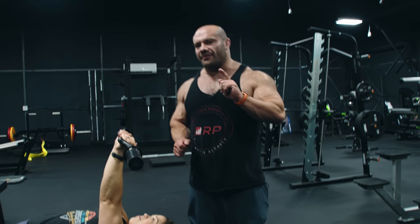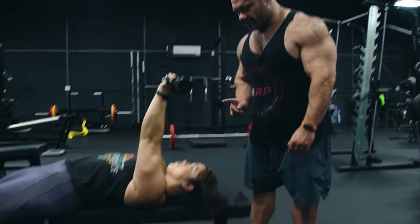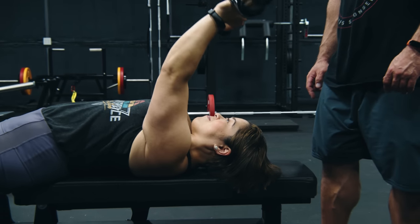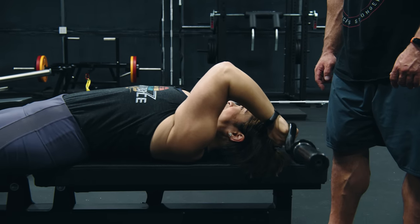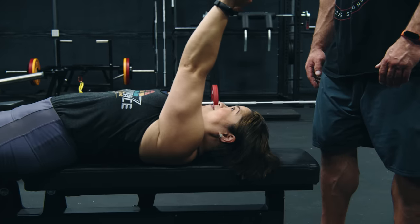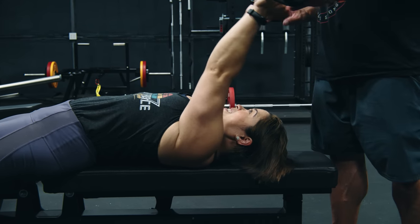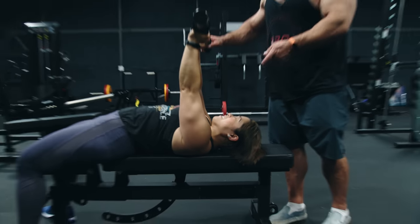Option number one — totally valid and totally fine if your elbows can take it and you feel a great connection with your tricep — is to touch the bar to the bench right behind your head, above you. That's a thing. And then press up. One more time for the viewers: go all the way and literally just rest it on the bench behind you and come up. It feels weird, especially with short arms.